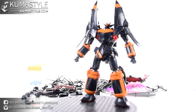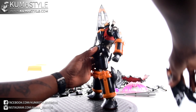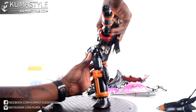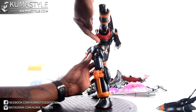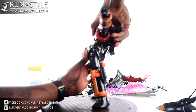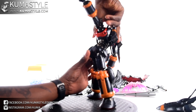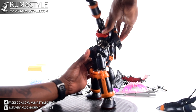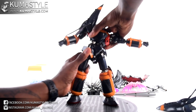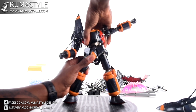Now going over the waist articulation: you can see there's a back bend and crunch at that section, with a little bit more in the upper torso too. I'm not getting any movement from the waist skirt itself. The waist swivel can go a full 360, and it also has side-to-side movement — it's one point at the actual waist. That's pretty cool.